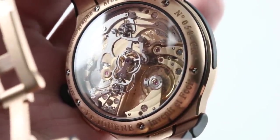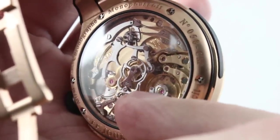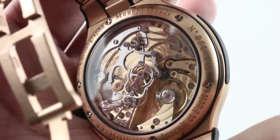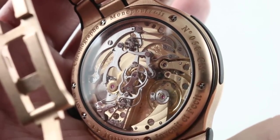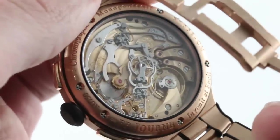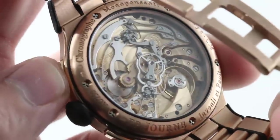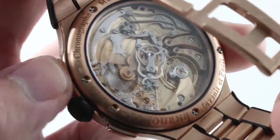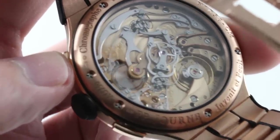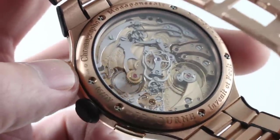You can see the rattrapante trigger at center, flanking the chronograph center wheel. There are two column wheels — one here, one here — that act as the twin actuators for the rattrapante system as well as the chronograph as a whole. You can see all of the levers interacting with the twin column wheels. You can see the hammers falling on the heart cams at center, and the immaculate red gold bridges and plates.